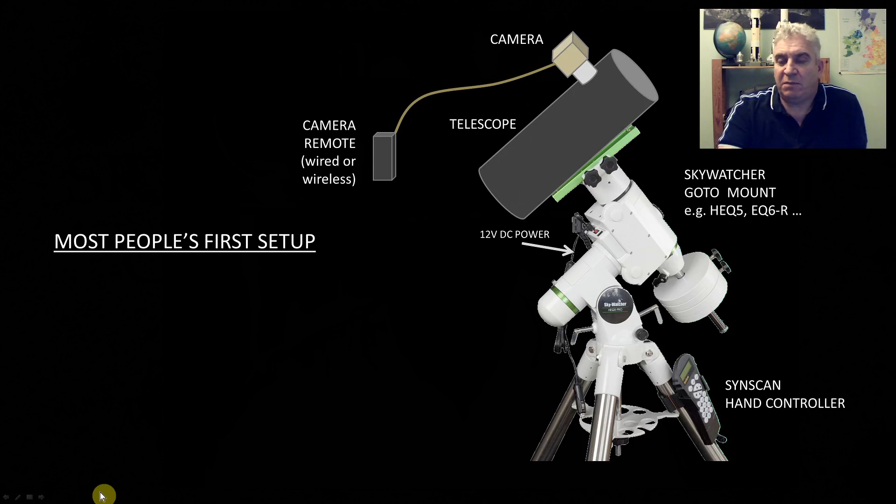The first setup that most people use is simply to have their telescope and camera on the mount. The mount is plugged into power, it has its SynScan hand controller, and you've got some kind of remote on the camera — wired or wireless — to fire it off and take your shots. That's a really good way to start out with the mount, learning how to operate it, how to set it up, how to balance it, polar align it, star align it, and all those things. I've done a separate tutorial on the setup process which I'll link at the end of this video.